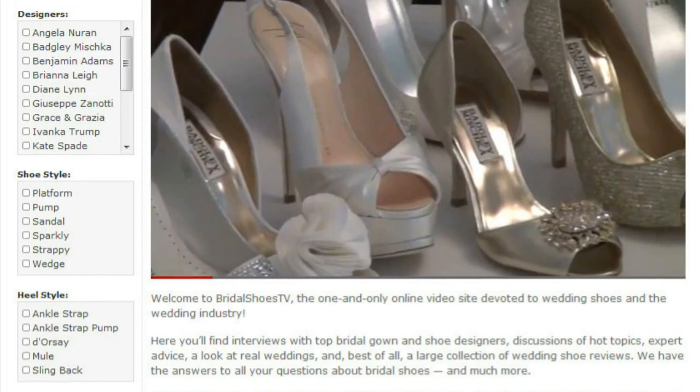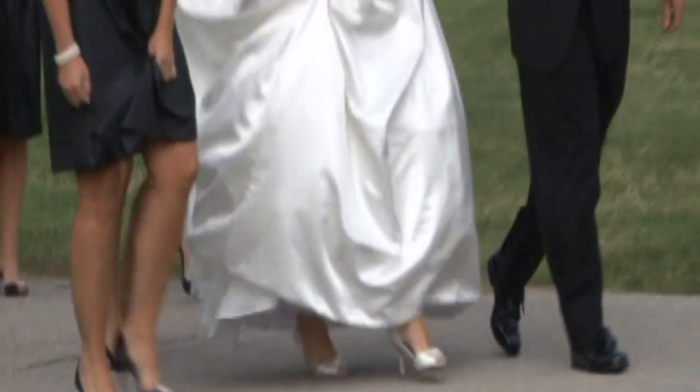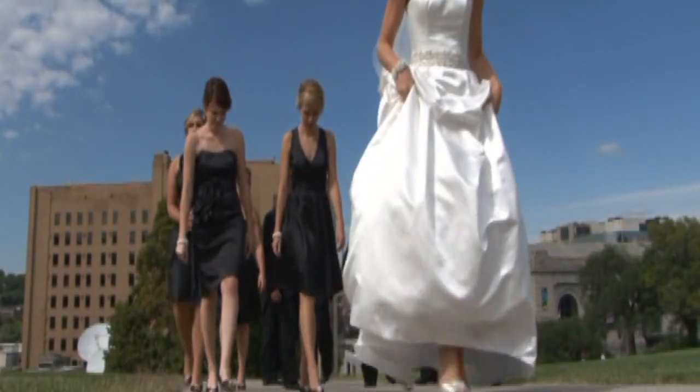Here's all you need to do. Send us your wedding video footage and professional photos. We particularly need footage and photos that highlight your wedding shoes. You can send us professional video footage or clips you filmed on your own using a webcam or flip cam.